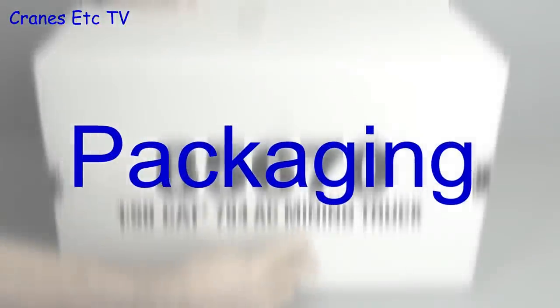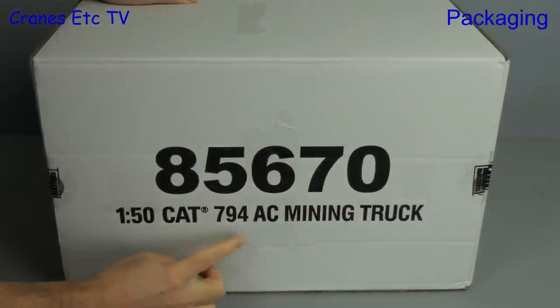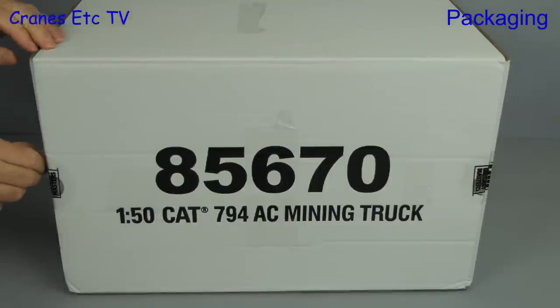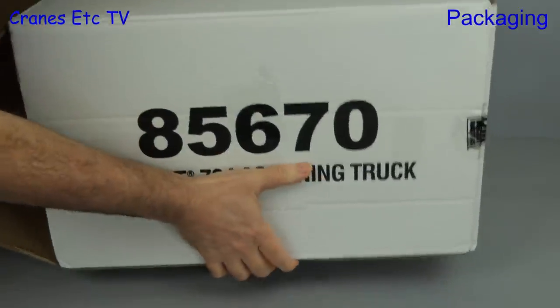It's a big, big box, and that's because it contains a model of a very big machine — the Caterpillar 794 AC mining truck.